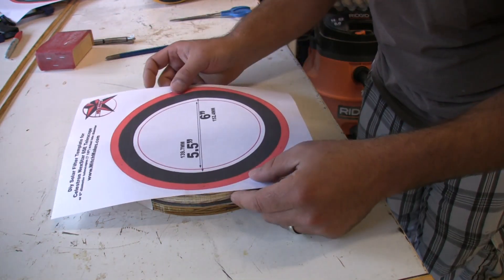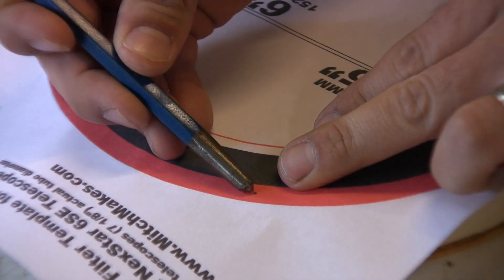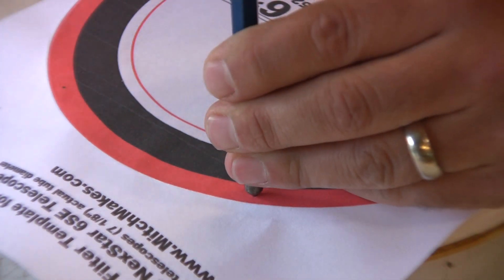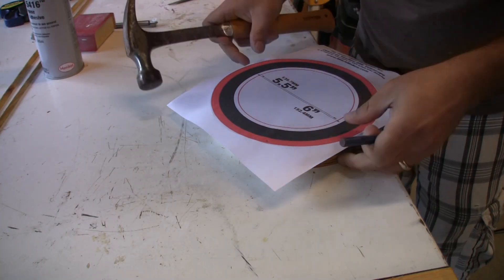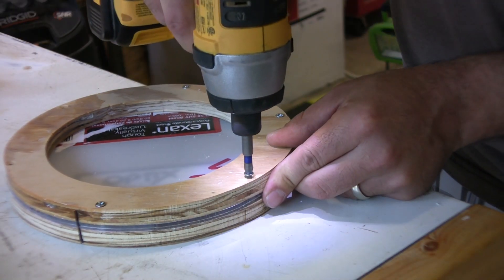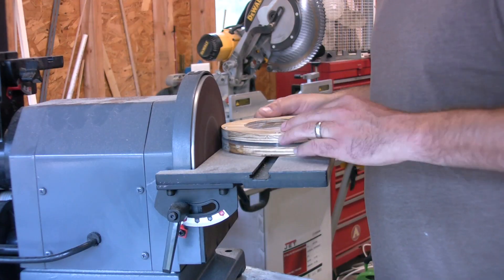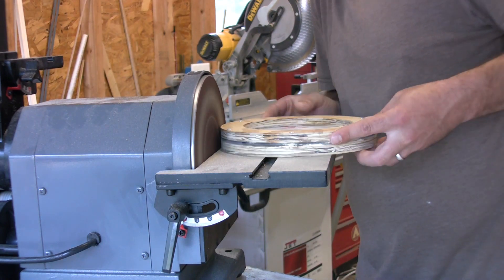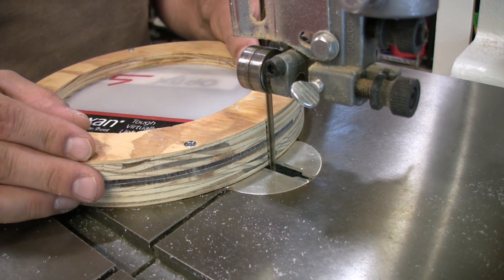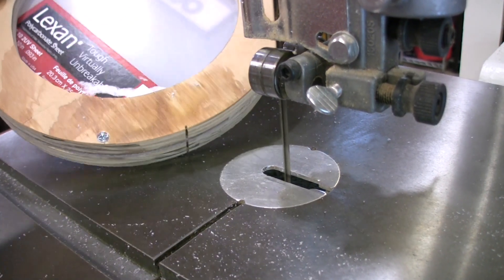I already peeled my template off. I went ahead and changed the template and actually added these little drill dots. So I'm just going to try to put this back on and then we'll drill some holes — just mark those, drill those, and screw those. And sand the entire edge. This really isn't important, but I just wanted it to look rounder. This mark right here, this little bandsaw cut, is just so that I can realign everything once I take it apart.